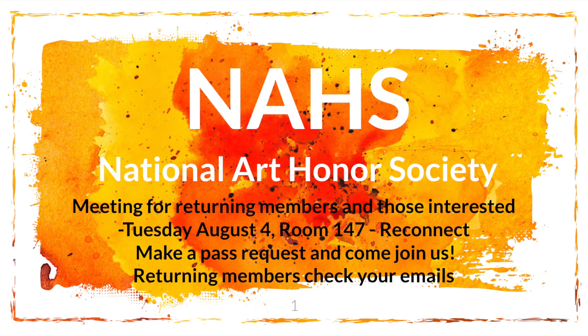National Art Honor Society will be meeting for returning members and those interested on Tuesday, August 29th in room 147 during ReConnect. Make a pass request and come join us. Returning members, check your emails.